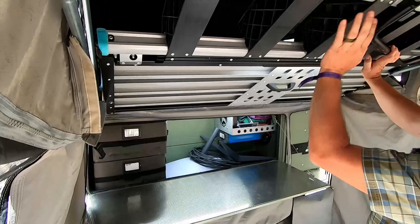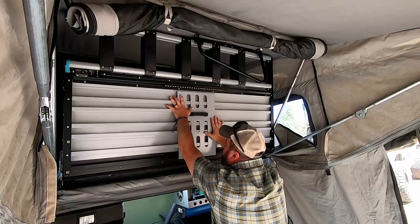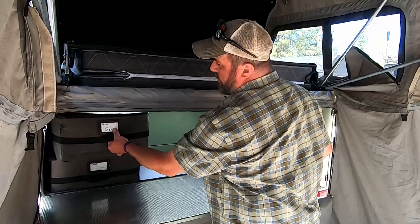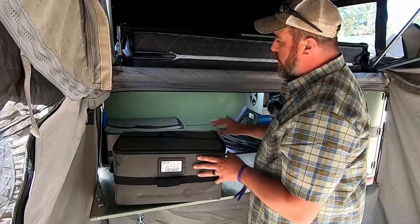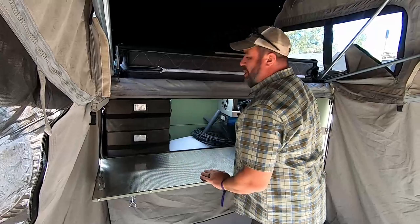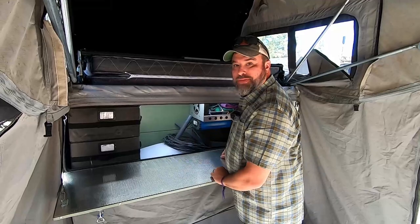We flip the bed platform back and now it's in its stowed position, and now you have easy access to your storage compartments. They also have these flat pack boxes for your clothes — when we go out as a family, we'll have four of these boxes in here, one for each of the three of us and one for hygiene items. Right now I'm also testing out Starlink, and it fits nice and perfectly in here.